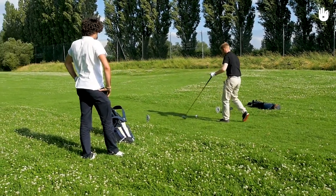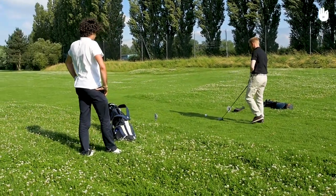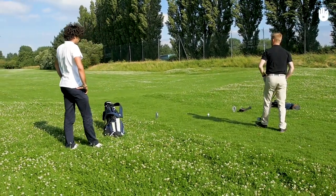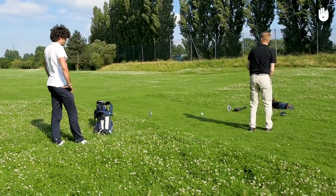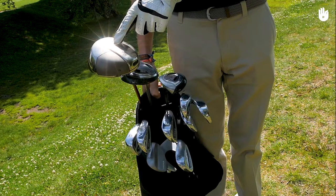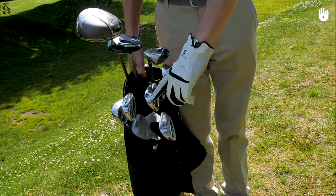A tee position too low won't get the ball airborne, and a tee position too high will give the ball too much height and not enough distance. In this video, we will show you how to position the tee — first for woods, hybrids and drivers, then for irons.